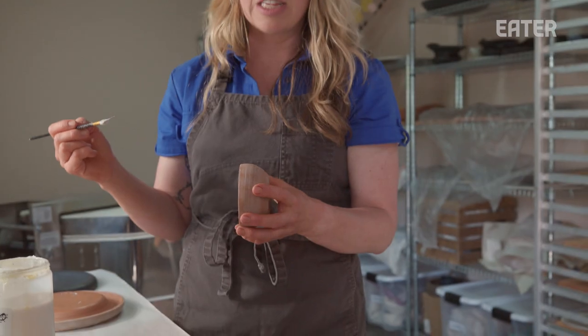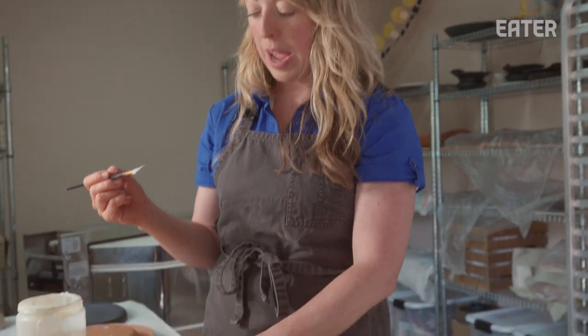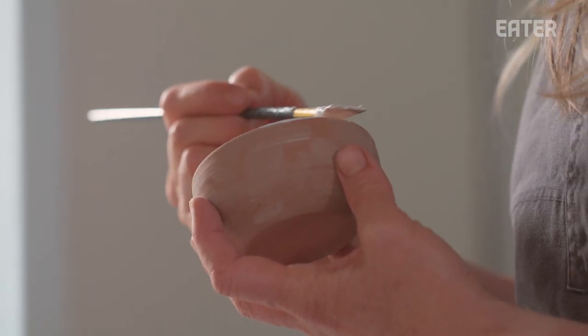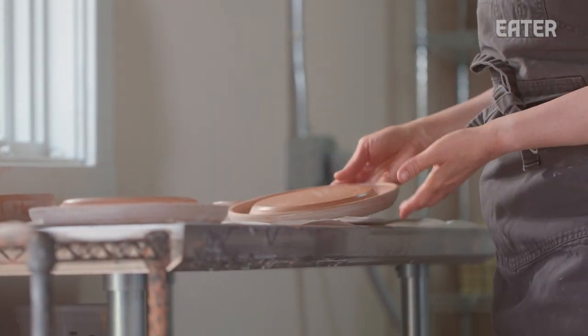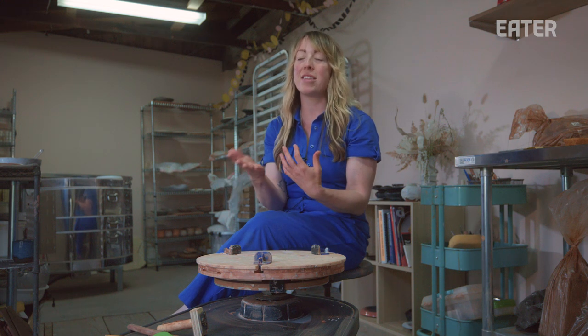These are caviar reveal dishes. Even though I've thrown them this way and they look like a bowl, they're actually presented upside down. I actually wax the rim of the bowl. The wax resist I painted on is dry — it's not coming off — and it will repel the glaze, sort of like oil and water. Kim Alter of Nightbird definitely plates off-center, similar to how I glaze, and I love the dialogue that creates.